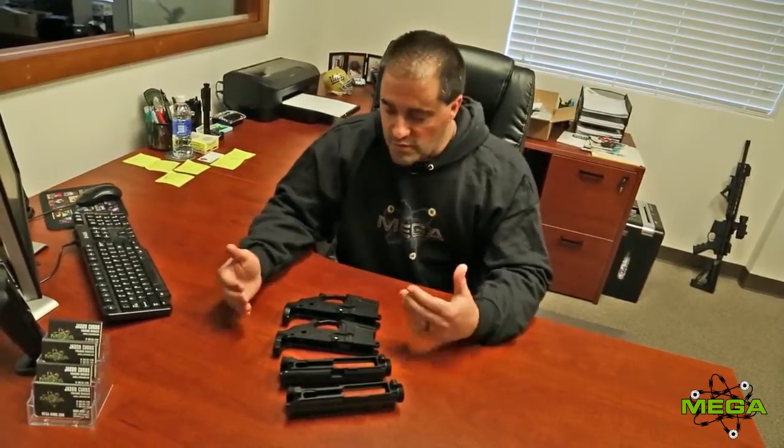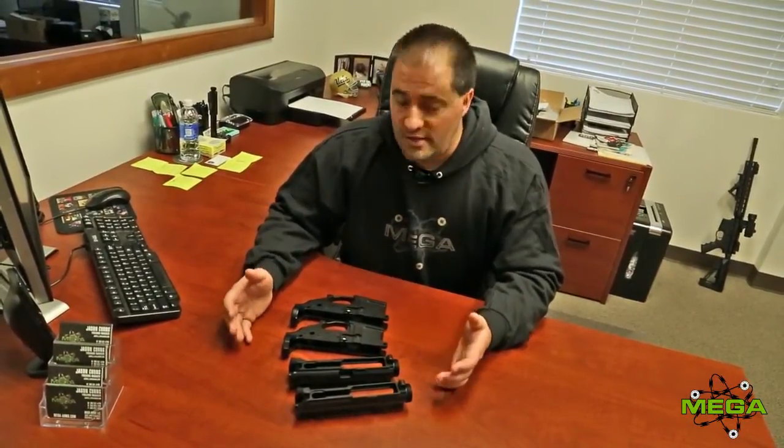The first question I'd like to answer is what I feel is the most asked that comes through my desk: what's the difference between the GTR-3H and GTR-3S?